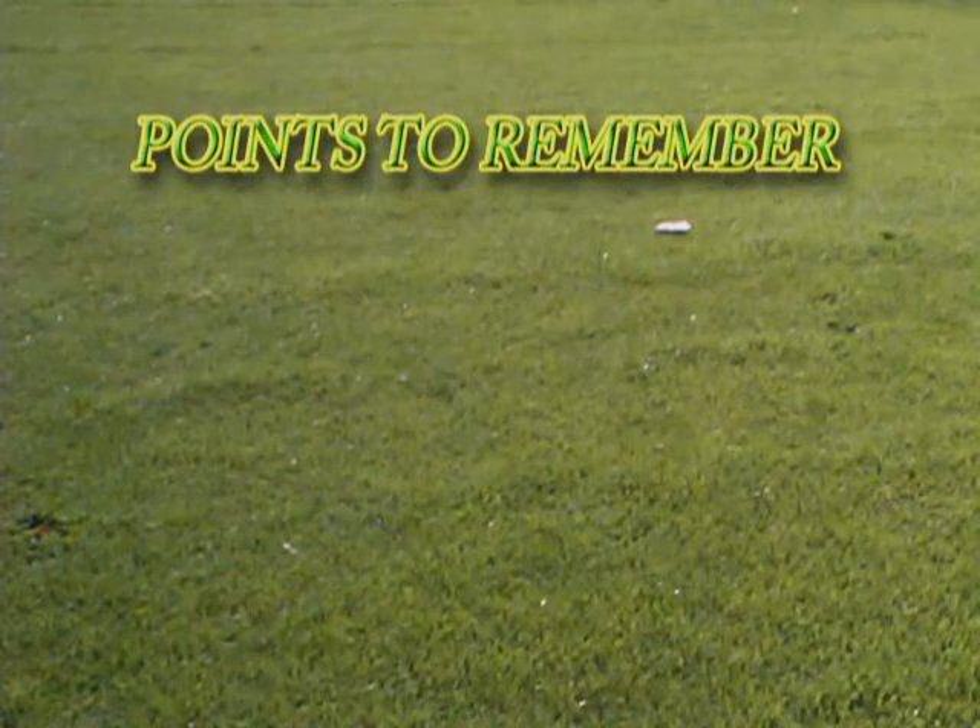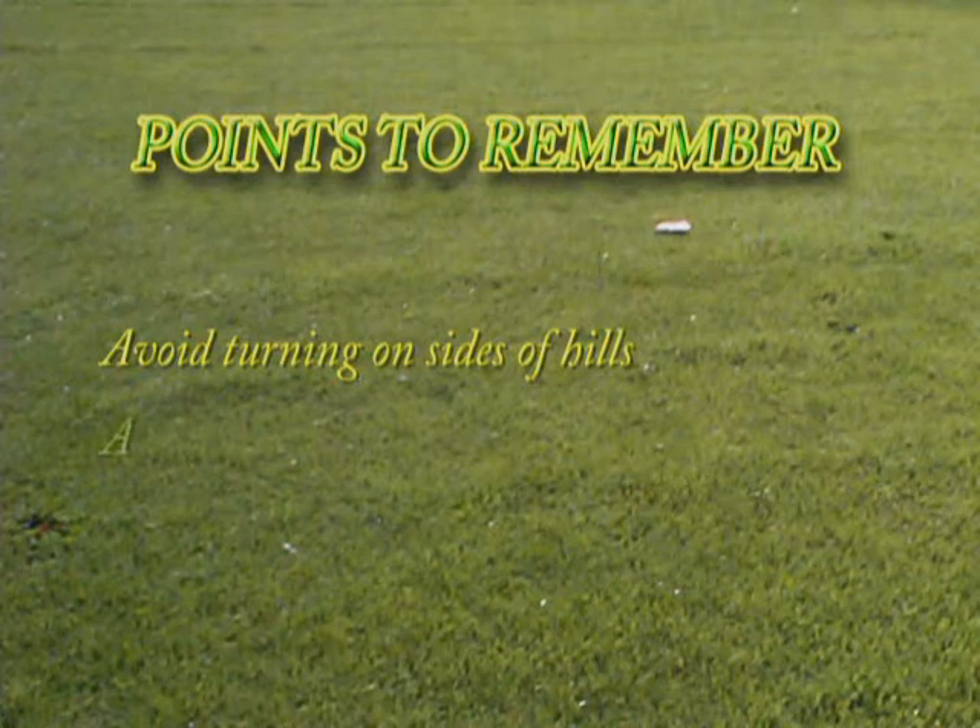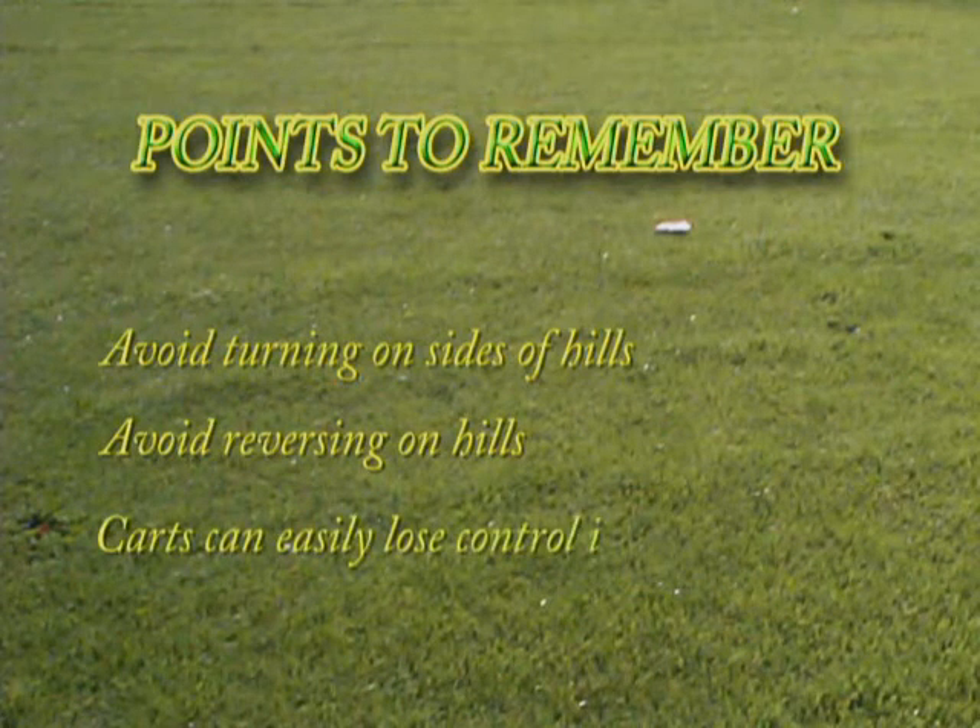Points to remember: Avoid turning on the sides of hills. Avoid reversing on hills. Carts can easily lose control in wet and muddy conditions.